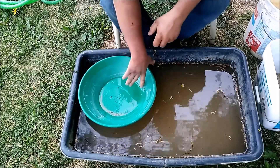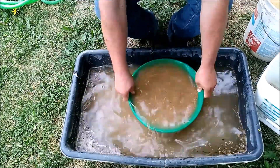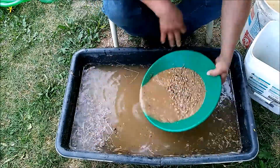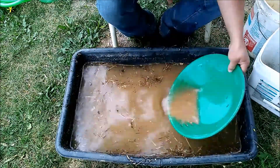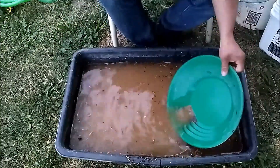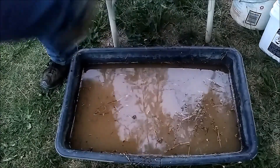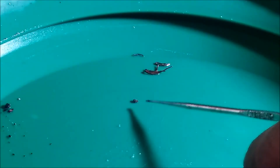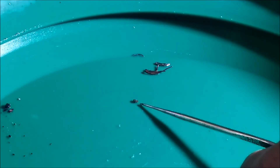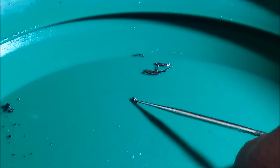This is culvert number two. Alright, let's look and see what we've got. So this is what we got out of the second culvert. These are metal wires here, and this looks to be like a piece of magnetite with gold infused in it.